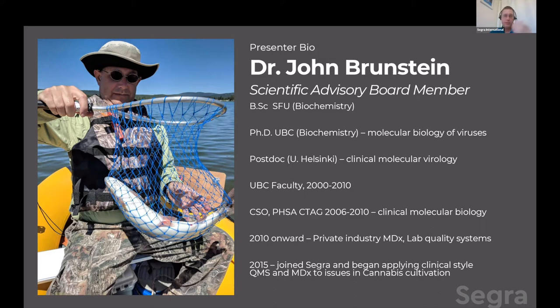And then back in 2015, I joined Segra as a nascent company and began applying clinical-style quality management systems and molecular diagnostics to emerging issues in cannabis cultivation. At present, I'm a part-time scientific advisory board member, sharing thoughts and suggestions with Segra to improve their production as they see fit.